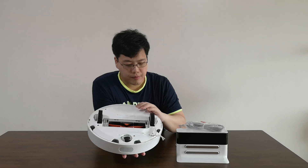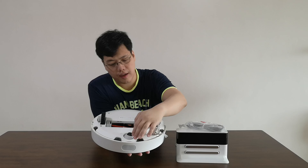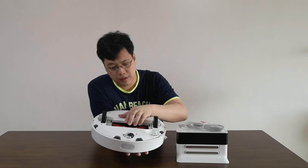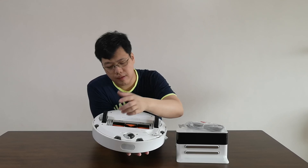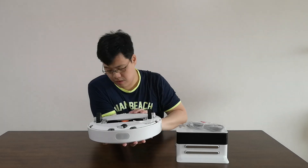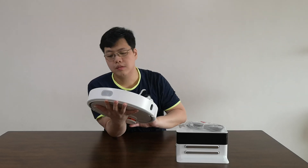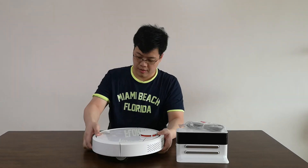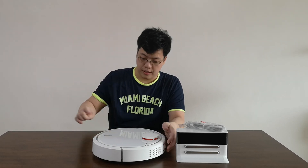Looking at the bottom, you have these wheels — these are the traveling wheels, and this one moves to the left and the right. And these are the brushes — this one turns so that it will suck all the dust in. Let's try to see if we can turn it on, though I haven't really charged it yet.